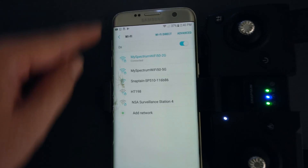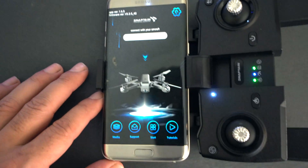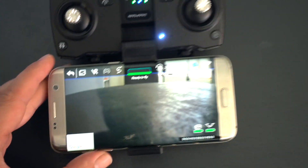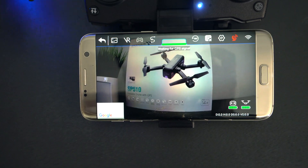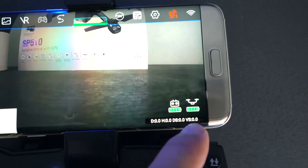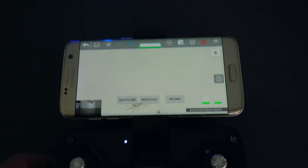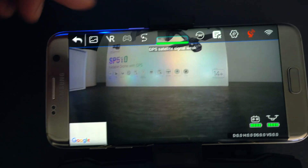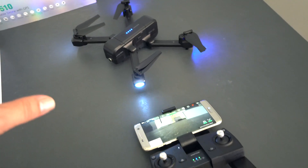Next we want to connect the app to the drone. We go to Wi-Fi settings, find the drone in the list, and connect to it. Back in the app we start, and now it is live — what we're seeing is what the drone is seeing. The picture quality is very good right off the bat. Down in the corner we can see our controller battery and drone battery. There's also a Google Maps option, though it needs LTE to work. Tapping the little remote icon opens up a lot more options, including a follow mode.